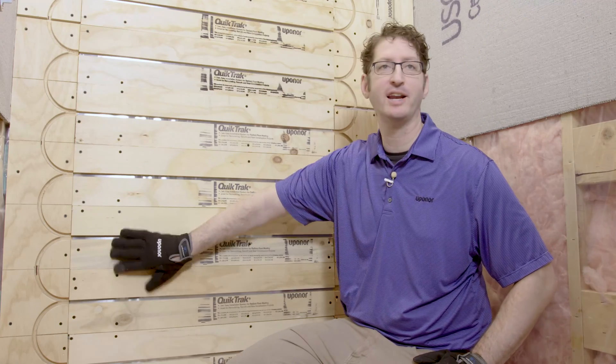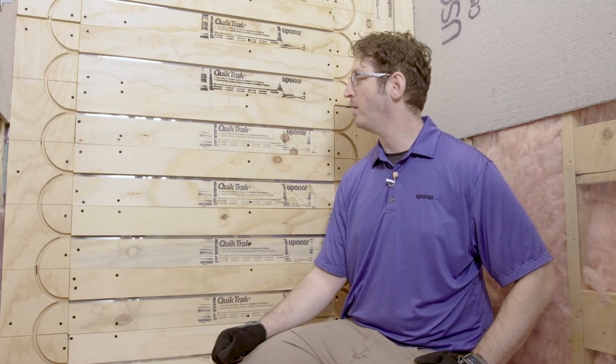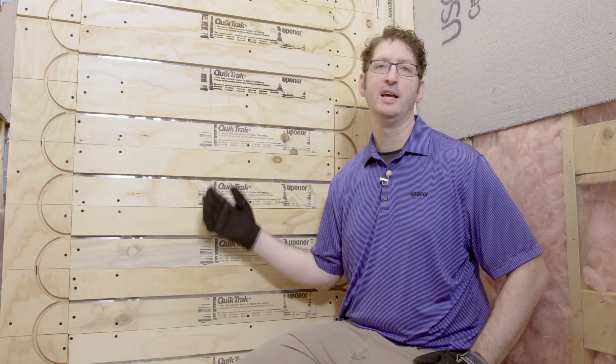Today we're completing a radiant shower installation. The floor of this bathroom is already heated using Uponor joist track panels, and because this shower is on an outside wall, we've heated the wall using Uponor quick track panels. We're also going to put heat in the shower base under the floor mud, and we're going to do that with Uponor fast track panels.